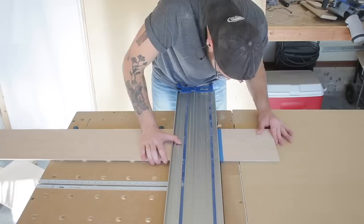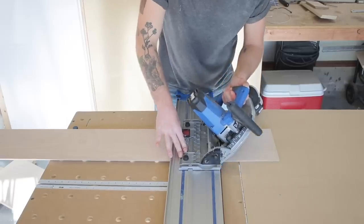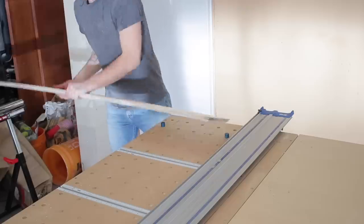Doing cross-cuts on the Kreg ACS really is simple. You just lower your track into position and then run the saw just like you would any other time for a really clean, precise cut.